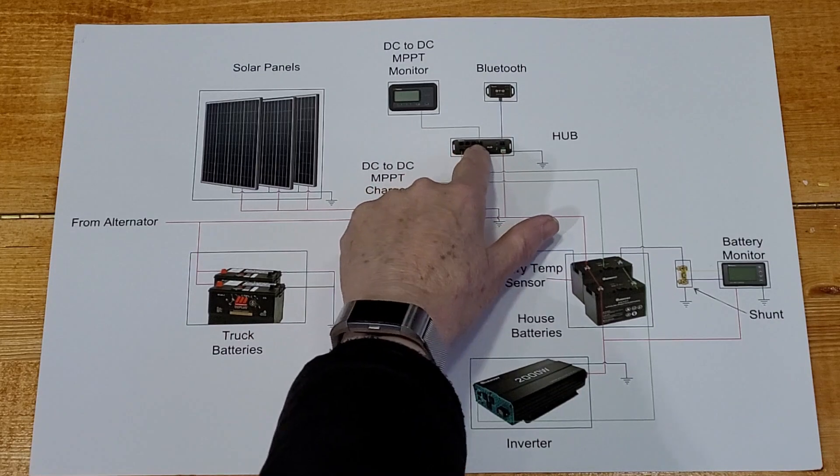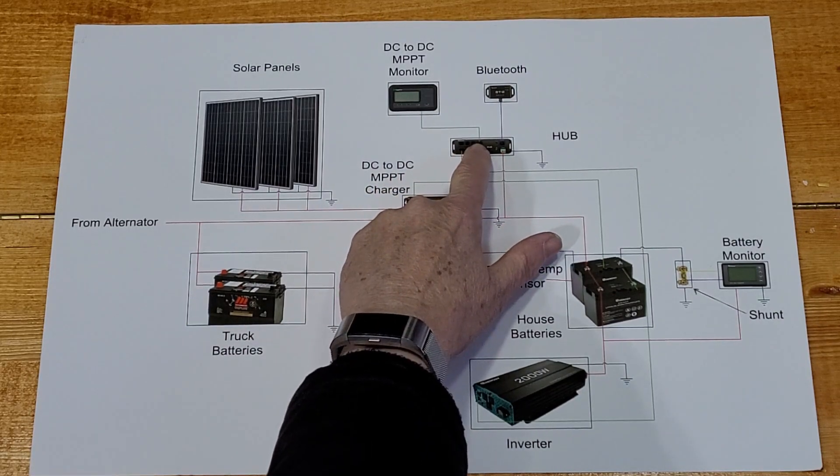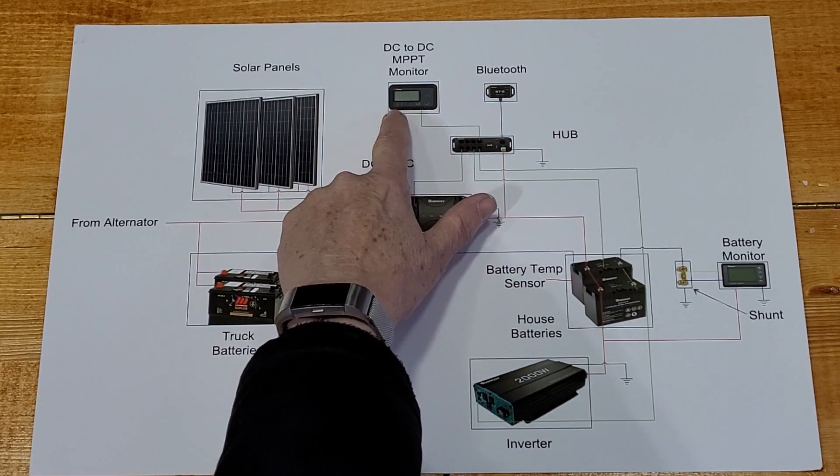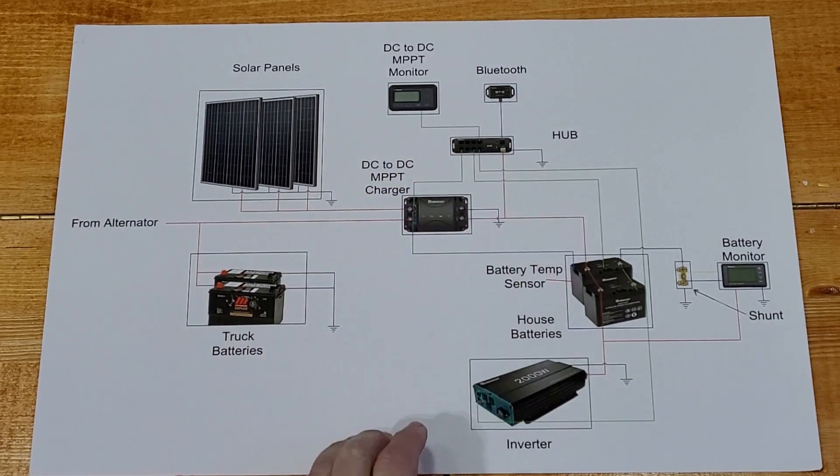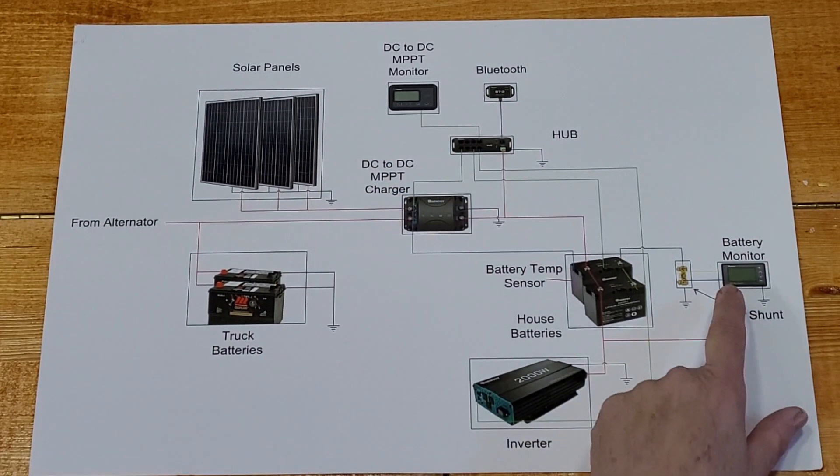I showed you in a previous video where I did a little bit of modification — I have a DC to DC MPPT monitor and I have that hooked up to the hub as well.